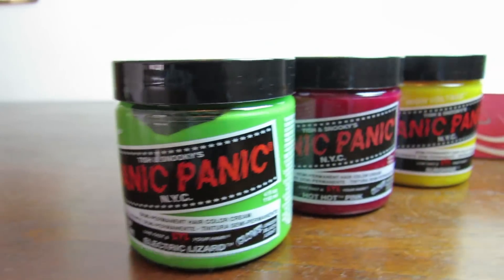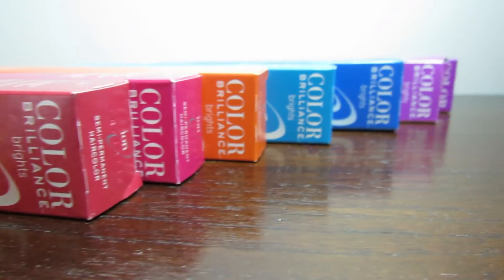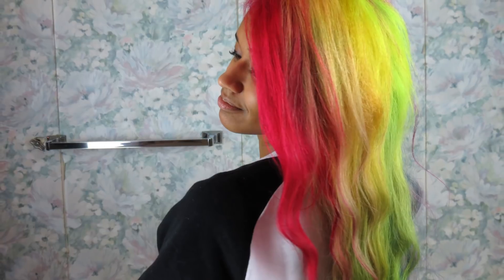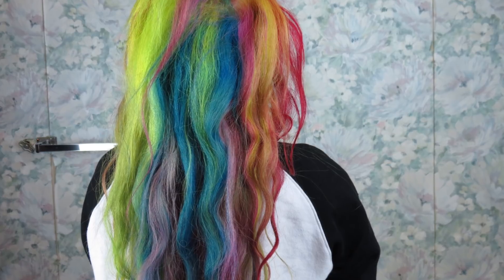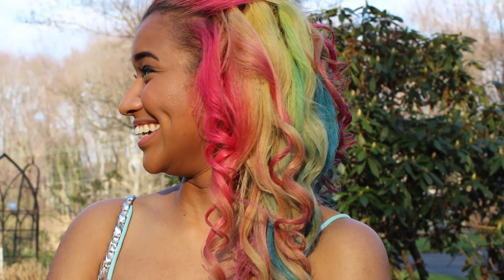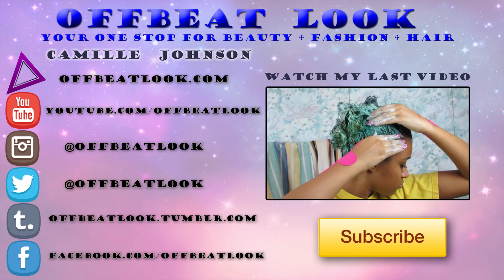Anyways, I got all the dyes from Sally's Beauty Supply, and if you ever recreate this look or something similar, tweet me a picture or post it on Instagram and tag me. My username is offbeatlook and my social media are all in the description box. So thanks so much for watching this video, and I'll see you in the next one! Kisses!